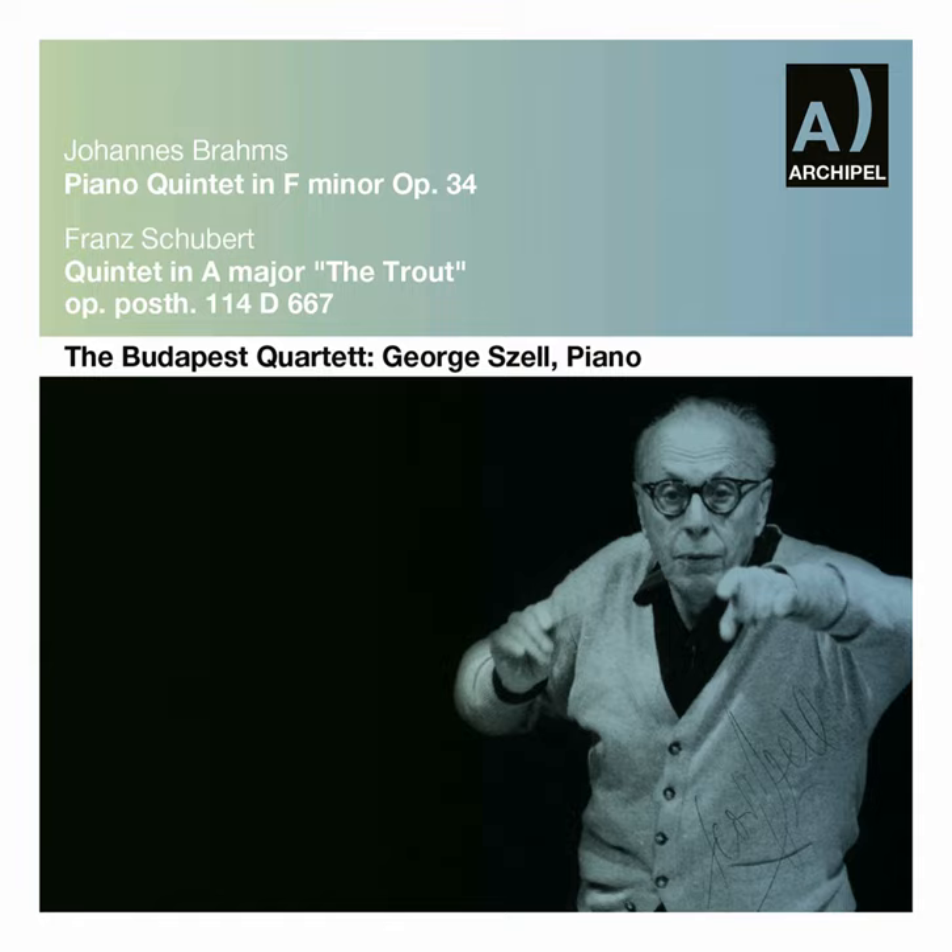My first recording was still made before electric recording was invented and introduced. It was still the acoustical recording. The acoustical recording meant that there was no microphone. There was some sort of a funnel into which you played. The orchestra was crammed into a small room in three tiers, but the room wasn't particularly high.